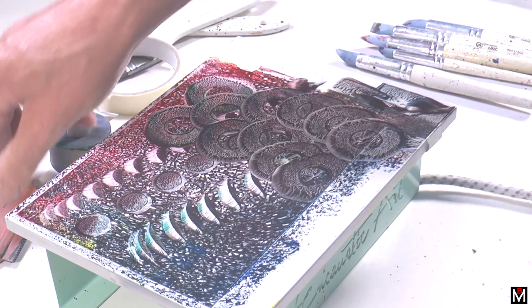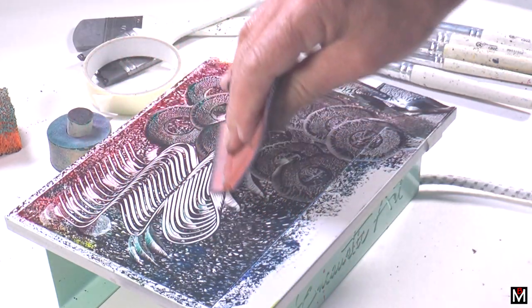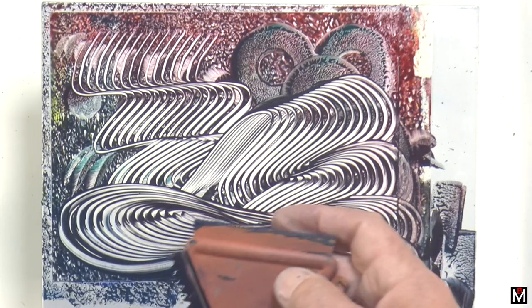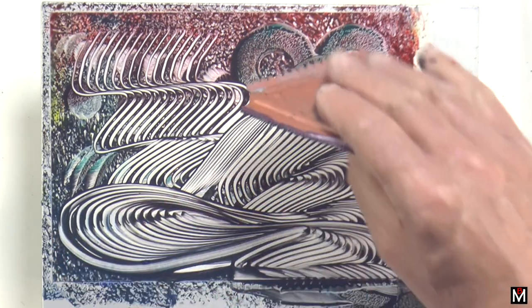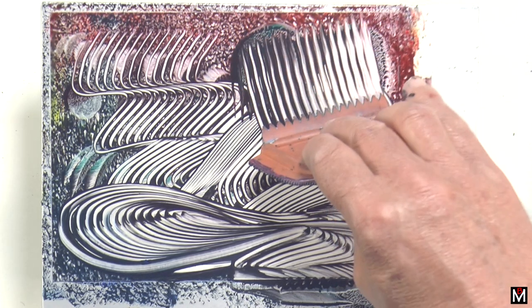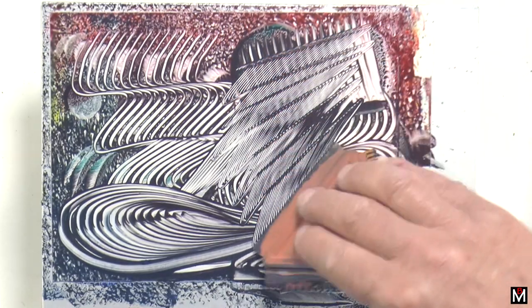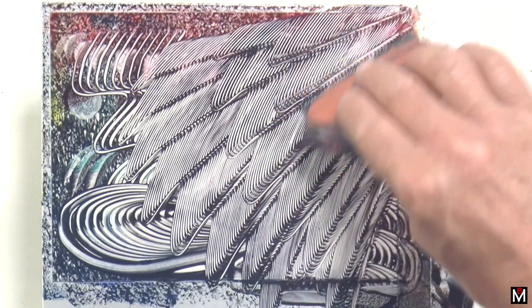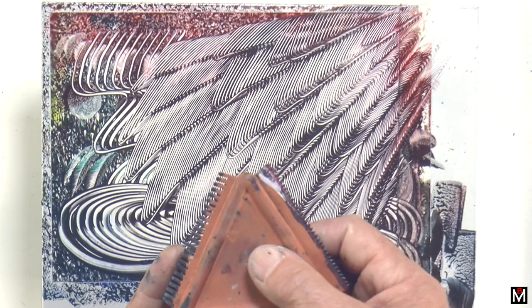Now I've got a comb here — this is a rubber comb. What it does is make trails like that. There are three different sides to it. With this one you can do fine lines, or if you press harder you can do thick lines. This is a nice one. This is using the very finest of the combs, and then we've got the toothed one.